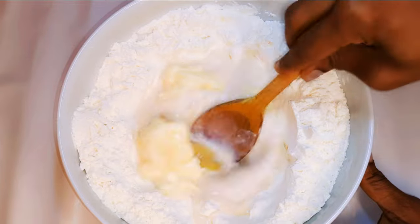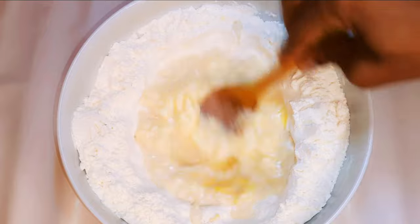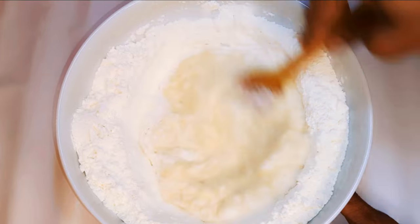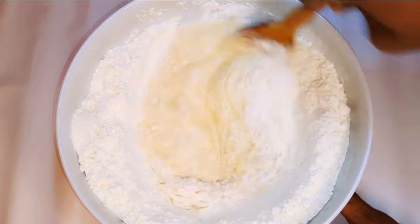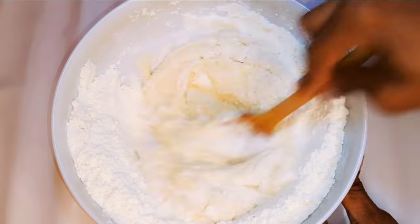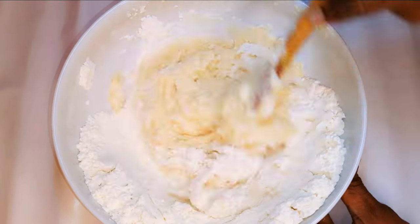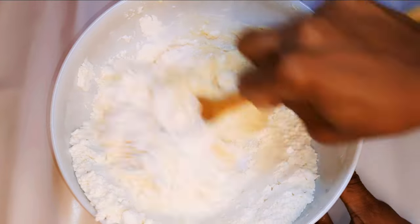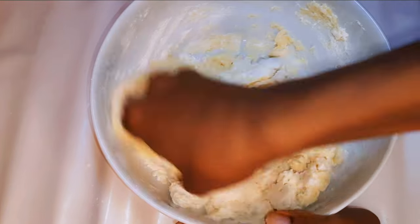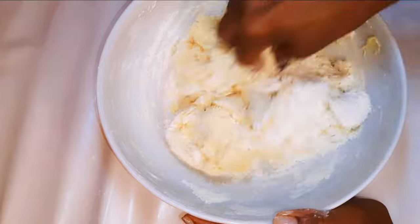With the help of my wooden ladle I'll mix everything up to form the dough. If you realize the dough is too hard, just come in with a little bit more milk. I'll get rid of the ladle and come in with my fingers, mixing it for about five minutes in the bowl.